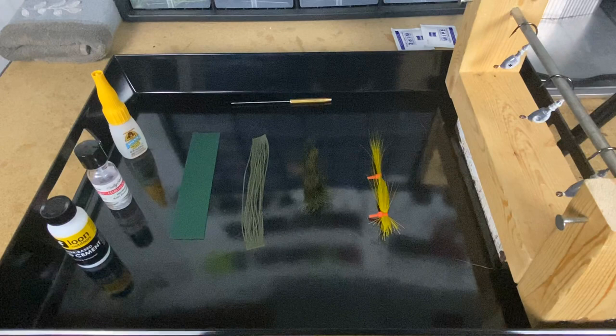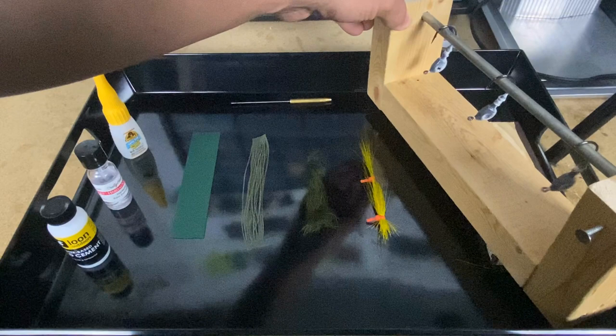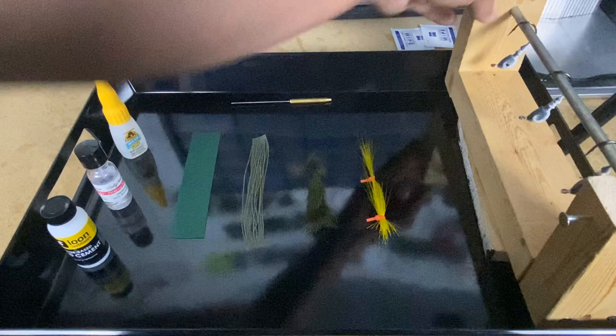I'm going to change the camera angle and show you our setup. We've got some green round rubber, dark watermelon silicone, a dark green strip of rabbit fur zonker, and a bundle of olive bucktail. Off to the side we've got three jig heads tied up, each one with 25 wraps of thread and five whip finishes using white thread, 210 denier flat wax nylon, just as we normally do.